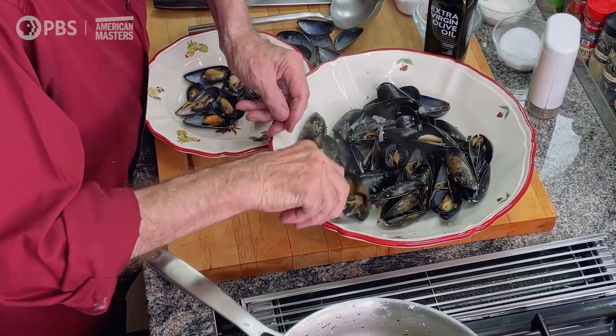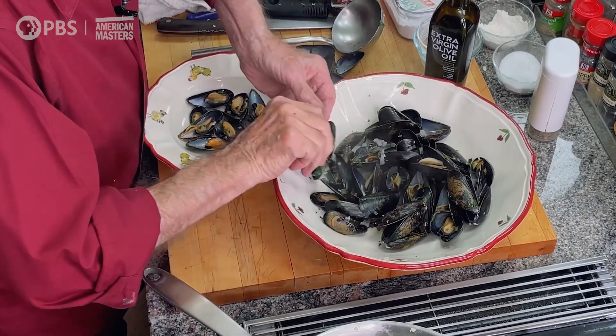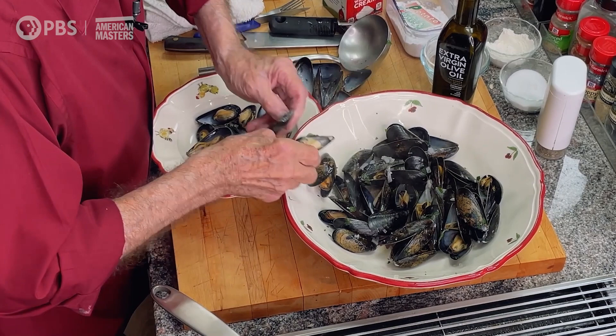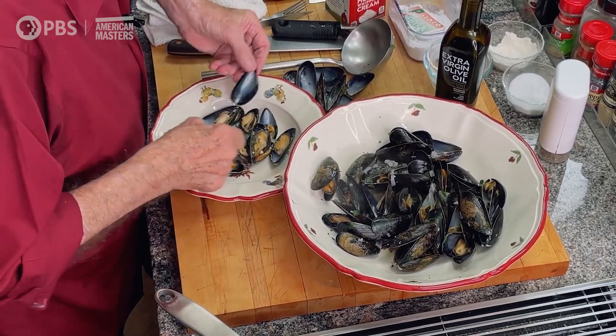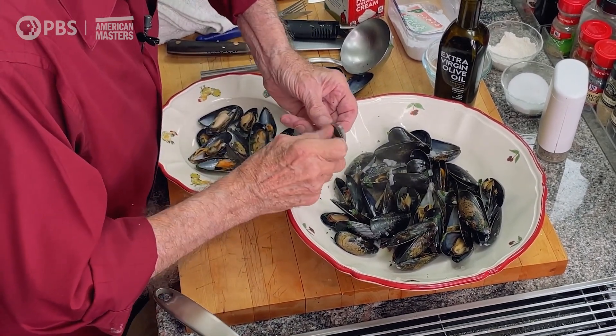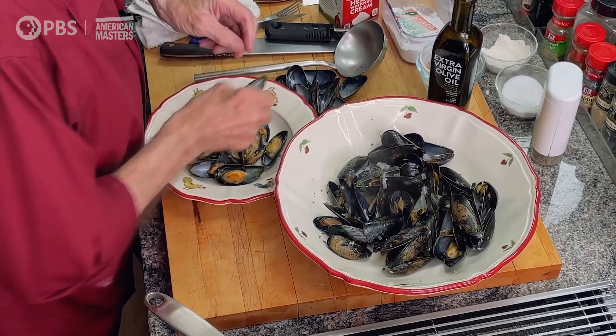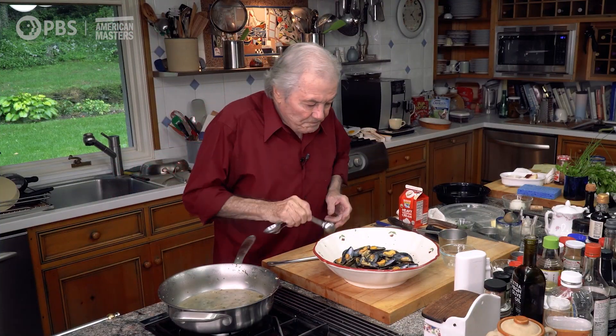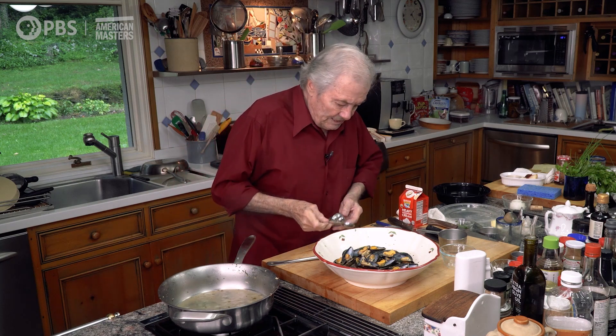Sometimes your mussels, depending on the time of year, are much bigger than at other times of the year — a nice, beautiful whitish or golden color. They change during the year. Highly seasoned.